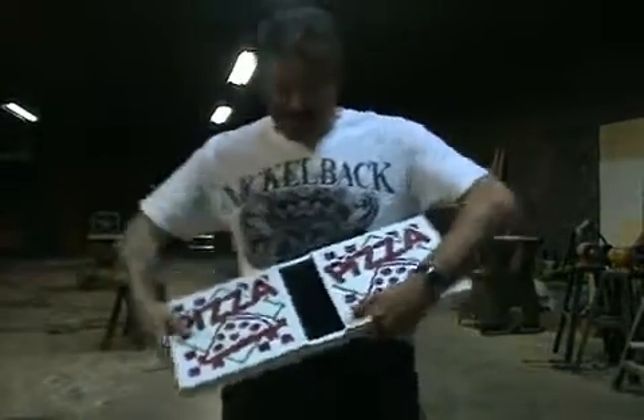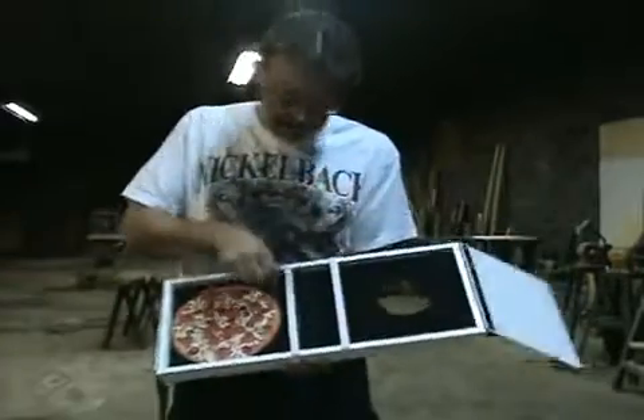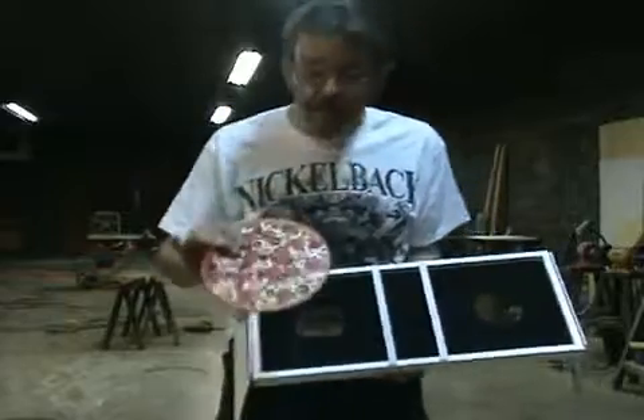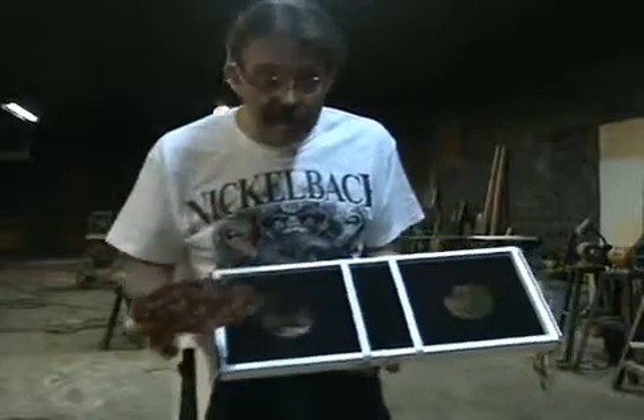We'll just run through this quickly. Now it looks similar to the magic pizza oven, but that is where the similarity ends. You see, the pizza is actually eight inch diameter — it's a little bit bigger — made out of plastic with laminated full-color graphics on the front.